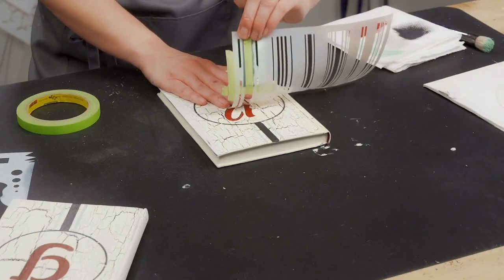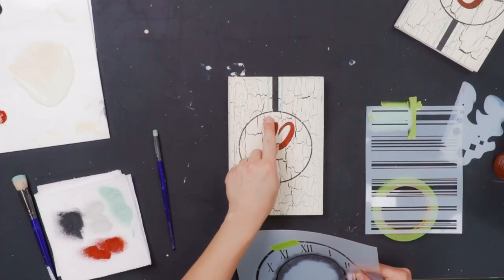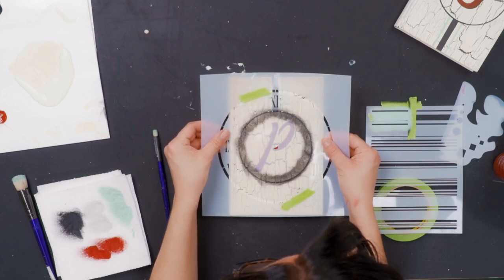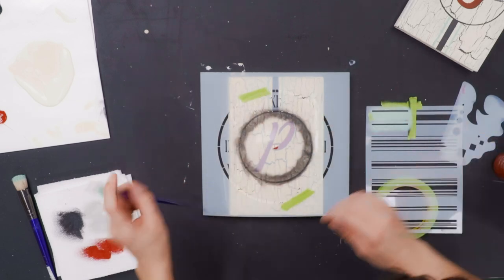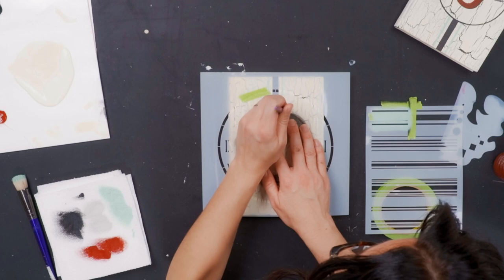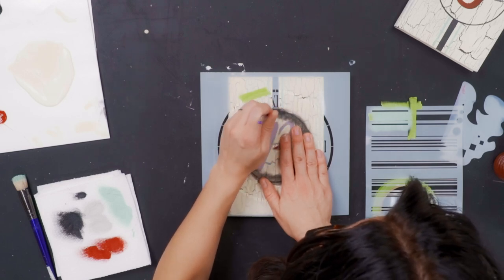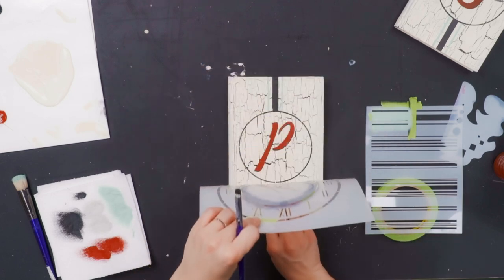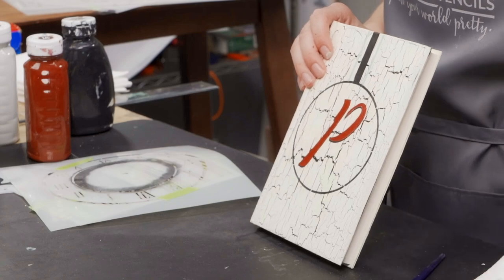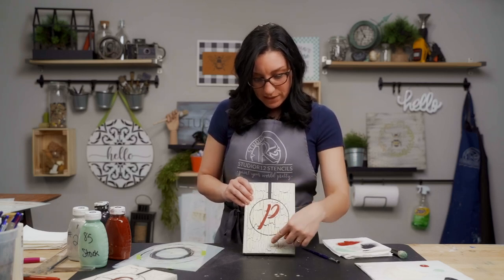We do have one more thing we want to do. I'm going to grab the clock stencil again — I can see I got a little bit of blue inside my clock area, so we're going to line up our bridging one more time. I'll use this little brush, come into my black, and just go over the areas of our circle to clean that up. And there we go friends — we have a Dollar Tree book that we spent $1.25 on and now we've made it a personalized project that you can give to a family, a friend, anyone who loves books.